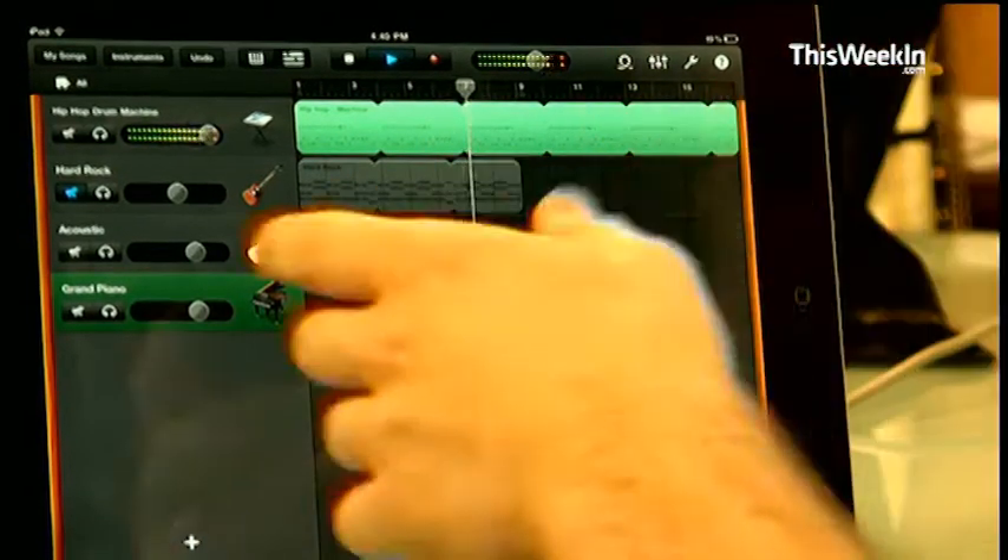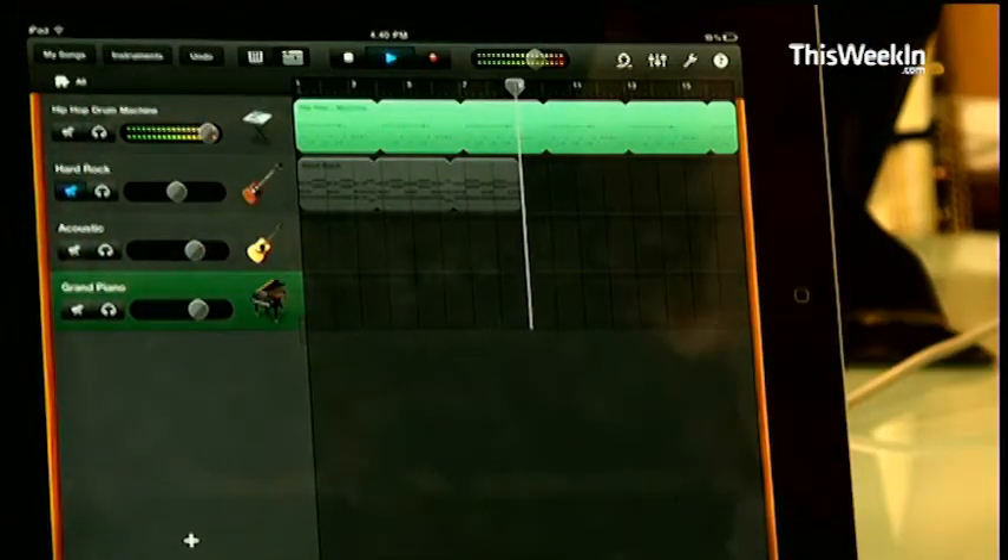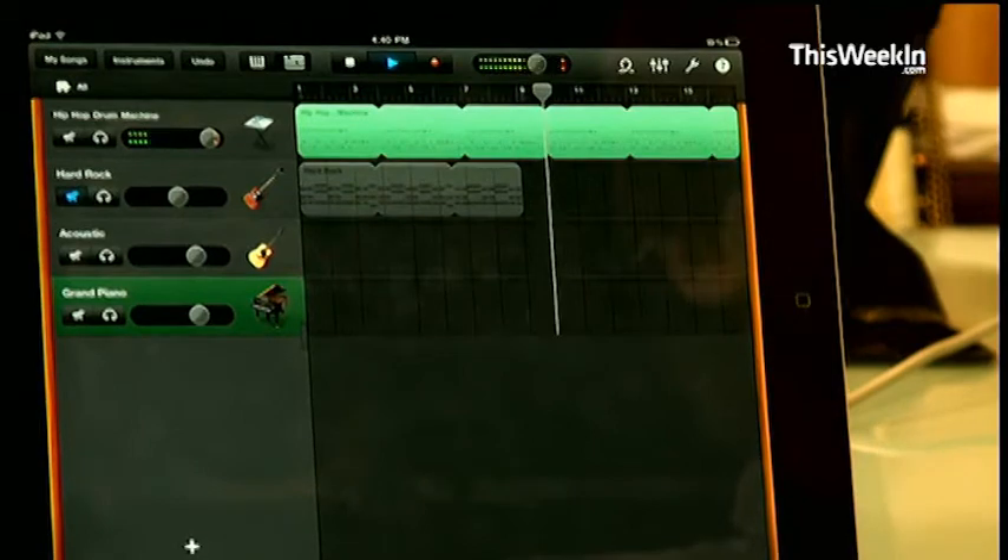You're able to keep adding sections of songs and keep adding it on. It's an incredible Apple app, it's only $5. No matter what your music capability, I was having a blast, and I probably touched maybe 20% of the app, even after playing around with it for a couple of hours. So you're going to have fun no matter what. It's going to be worth $5 no matter what.